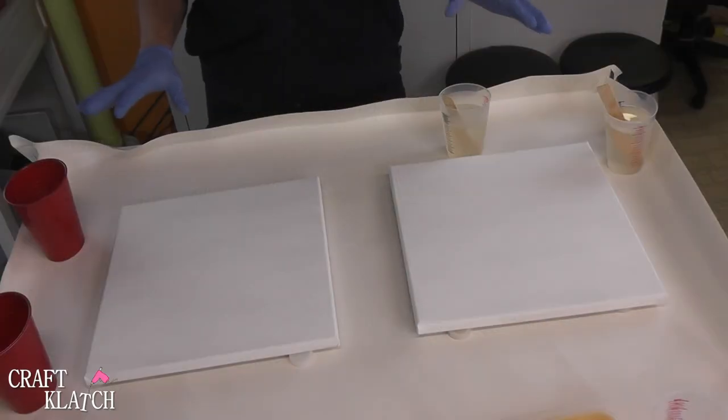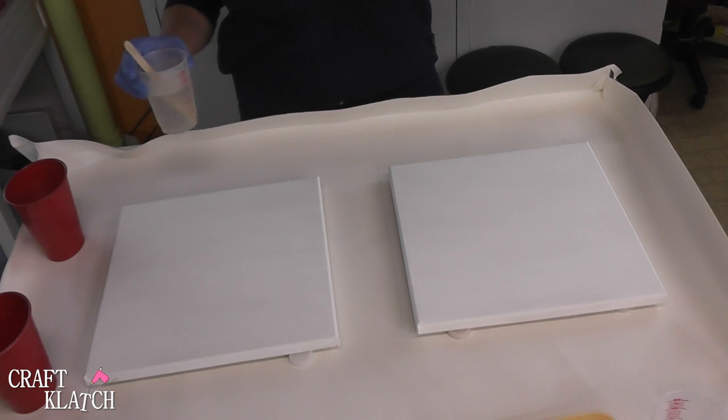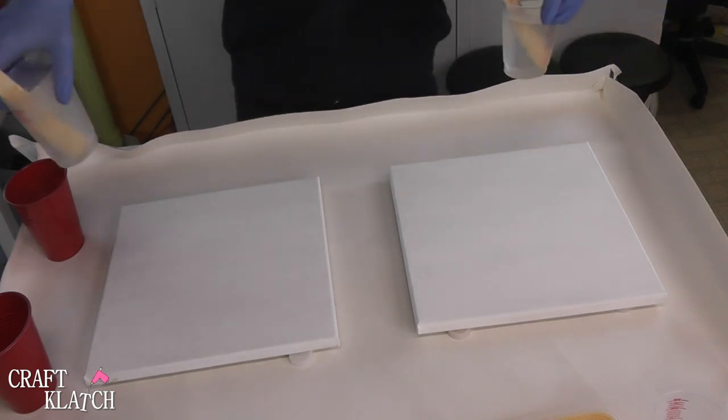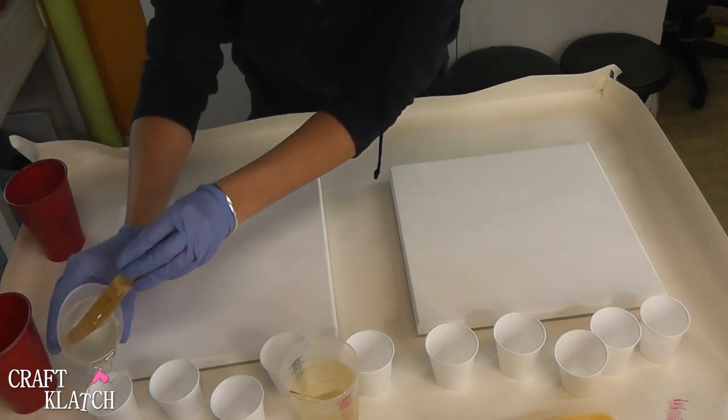Don't ever be intimidated by resin — don't be afraid to try, and you can make something beautiful. We're doing a little resin art today and I have some Envirotex Light mixed. I have 7 ounces in one cup and 6 in the others. I'm just going to start pouring the resin into different cups.